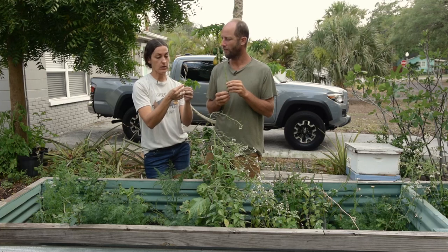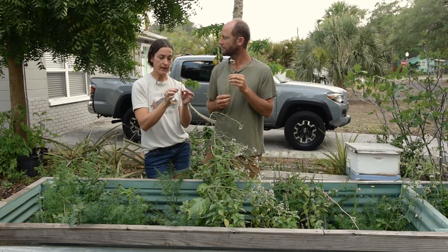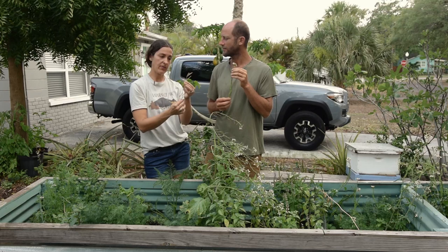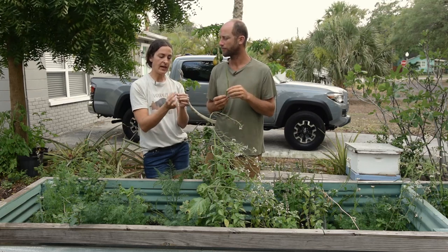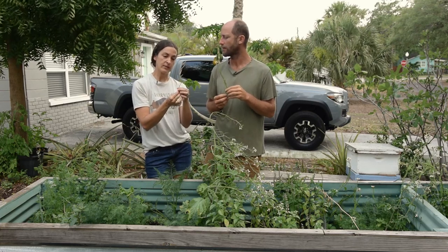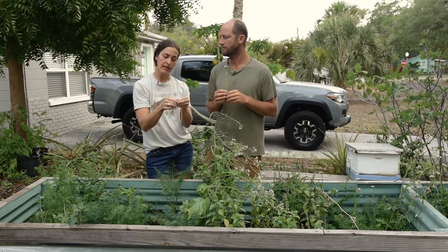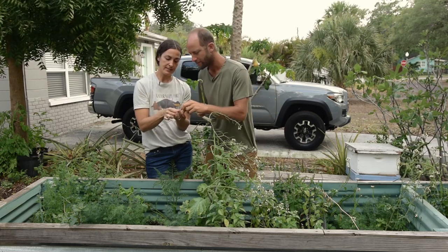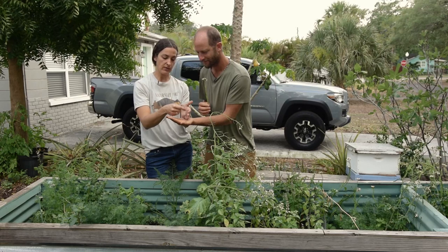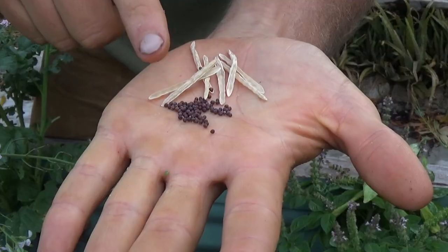This is the next stage — perfect seed-saving time frame. The pods are brown, they're brittle, so they break apart easily. The whole stem is at that stage. In the very beginning, you might have three or four that started to turn but the rest are still green. At this point, this is perfect seed-saving. You can always break open a pod and check the seed color — it's a nice red color, so this is ready to go. The seeds are just falling right out of the pod.